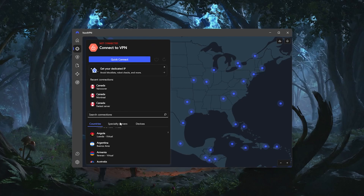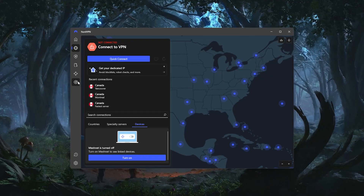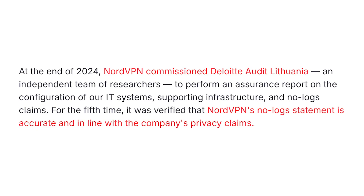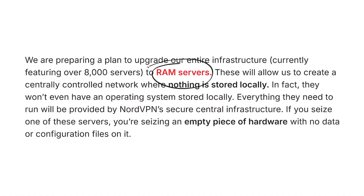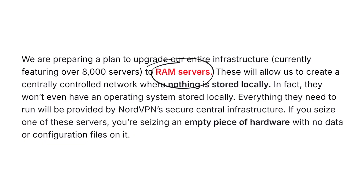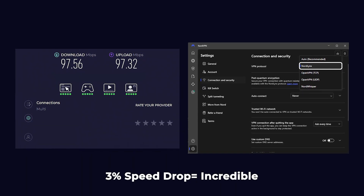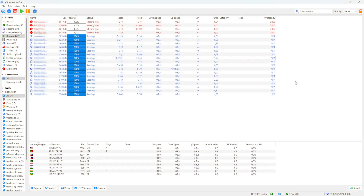Next up is NordVPN, which is a great all-around choice for anyone looking for speed, performance, and a really solid set of features. Nord has an independently audited no-logs policy, and its server infrastructure is also top-notch, with all servers running on RAM and many being co-located, which means Nord has even more control over security. Their proprietary NordLynx protocol keeps connections incredibly fast, with only about a 3% average speed loss, so it's one of the best options for streaming, gaming, or torrenting.